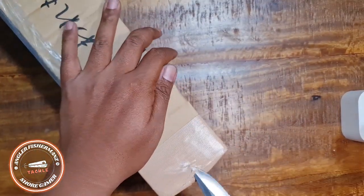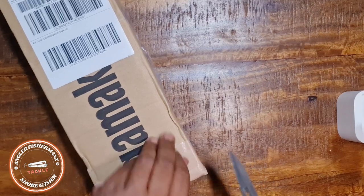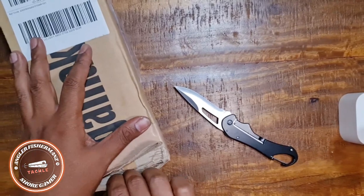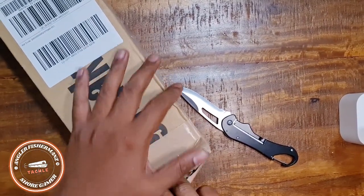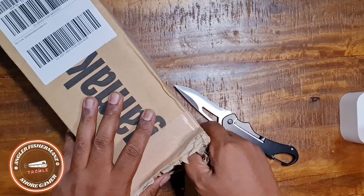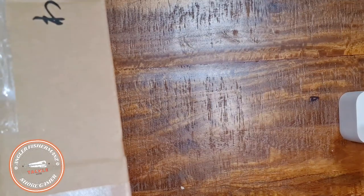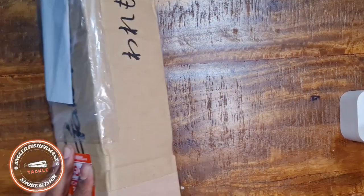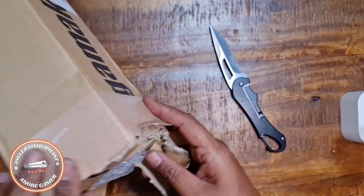I'll be fast-forwarding parts of the video because it takes a lot of time to unbox. You can see how well they pack the rod for shipping — not to worry, they handle it with care and have a special arrangement with Apia. Also, if the rod arrives with any problem, you can sort it out directly with Digitaka. No need to worry about shipping handling.